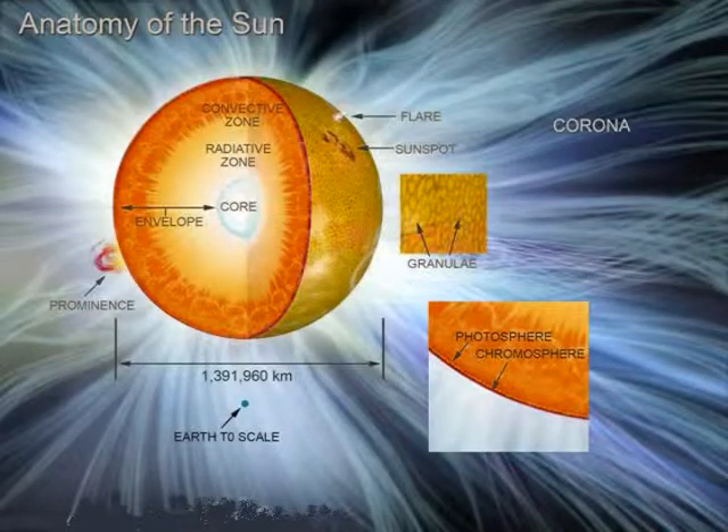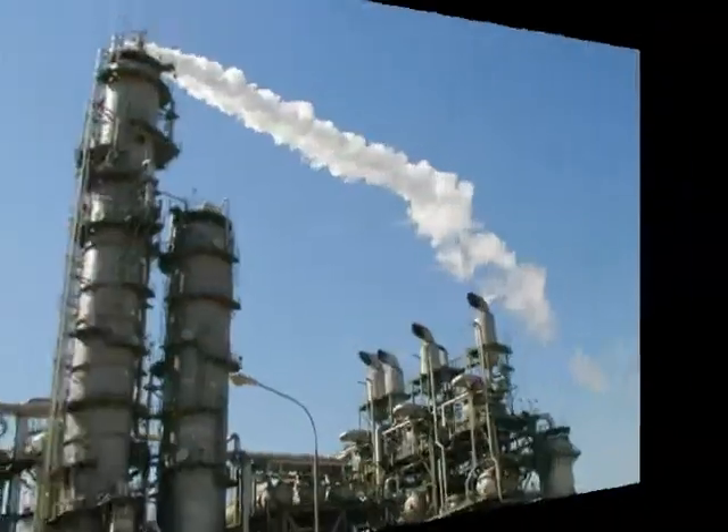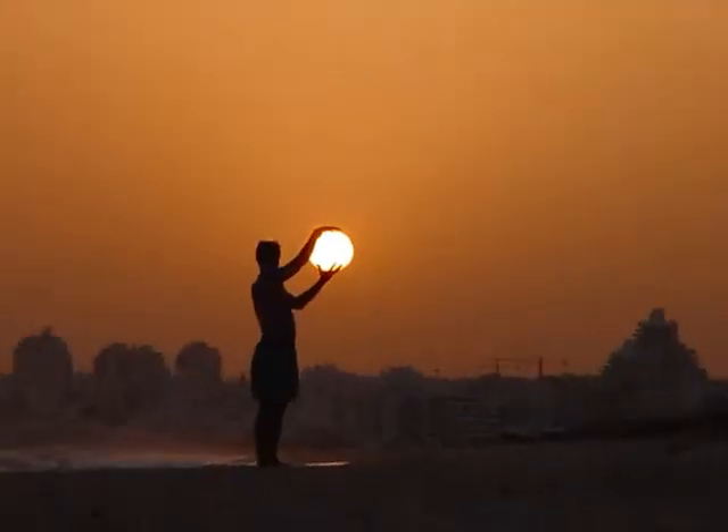The word solar energy may sound like it is beyond your reach, but think again. The sun is no mystery, and energy corporations don't want you to understand its simplicity. They don't want you to harness this energy source because it's free. The sun belongs to you. Use it!